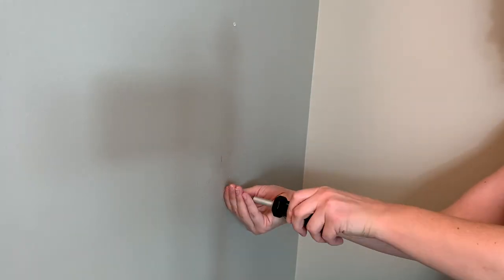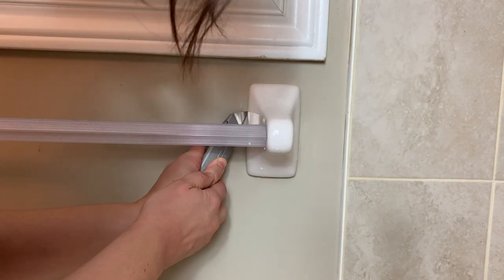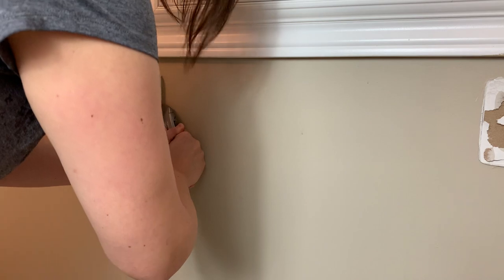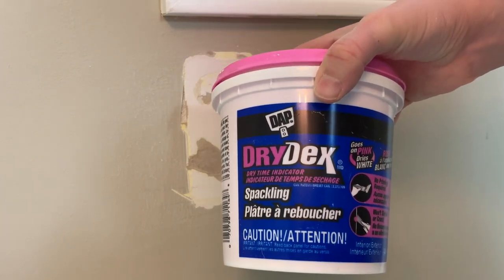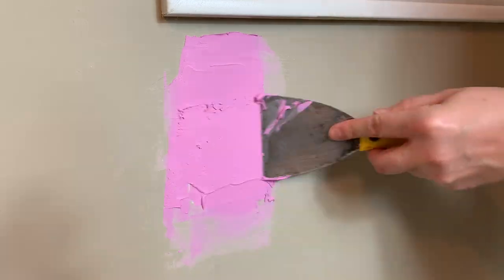I'll share a few different ways I tried to remove the paint, including the most surprising method that actually worked. I started by using an exacto knife to go around the perimeter of the towel bar, which was glued on with silicone. I thought it would be a pain, but with a bit of pressure they popped right off. Before spackling, I removed any excess drywall paper and did a light sanding to smooth the edges.